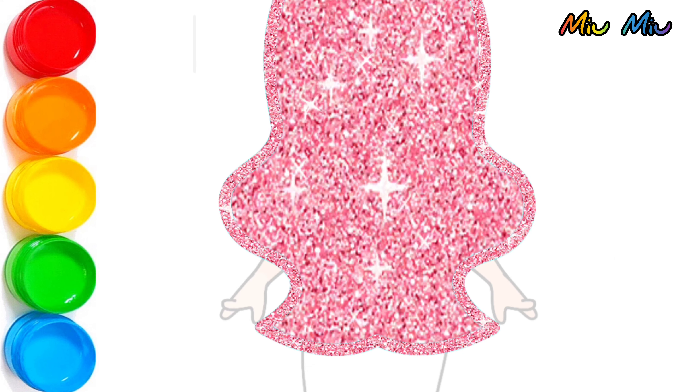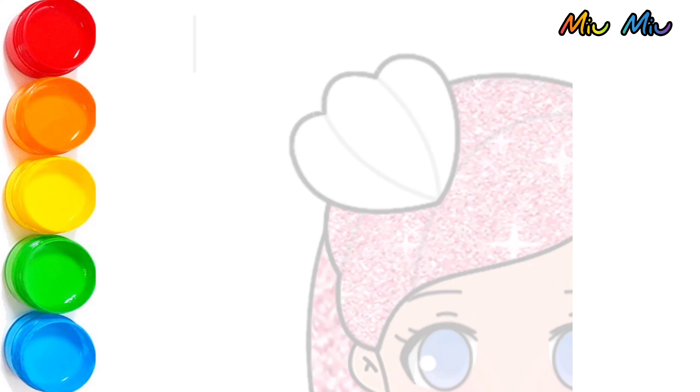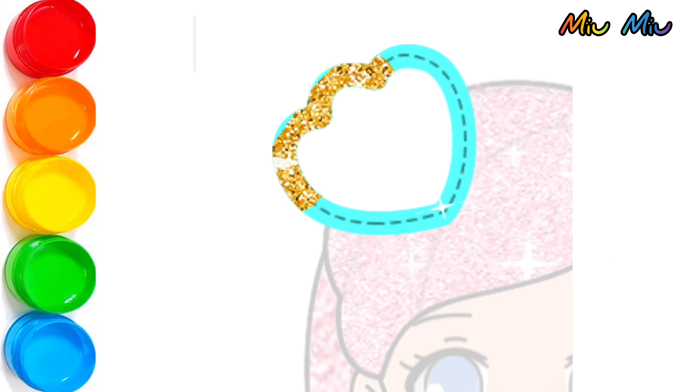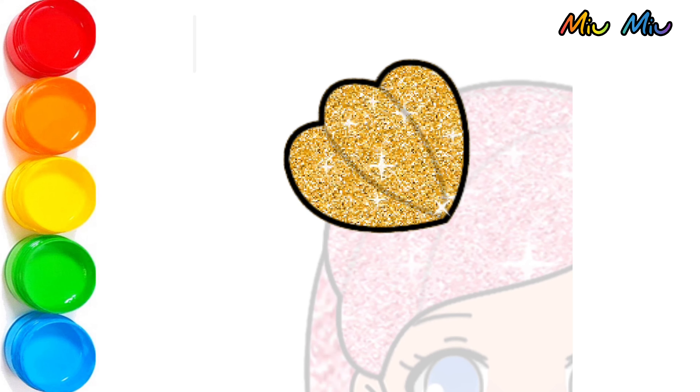And then the other hair we will put red also for the long hair. Yes, it's very exciting. Okay, now we will put gold color. Beautiful, beautiful.